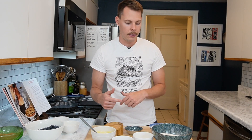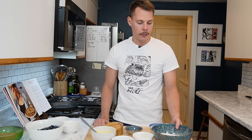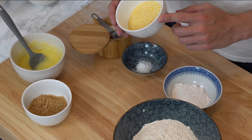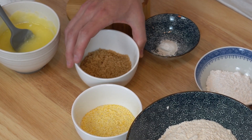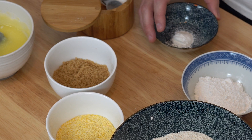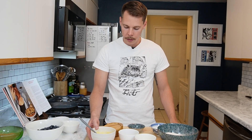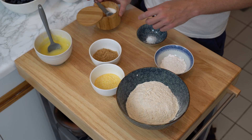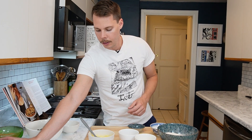The first thing we're going to cover is the dry ingredients you need for the crust and the topping. I'll put the measurements in the description. So we have all-purpose flour, medium grind cornmeal, light brown sugar, a little bit of baking powder for leavening, powdered sugar, melted butter, and a little bit of salt. Every dessert needs salt to taste good.